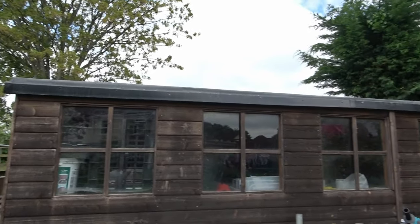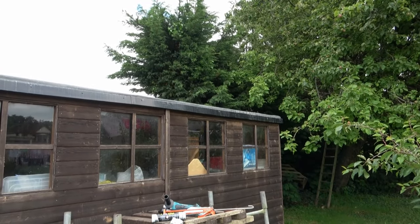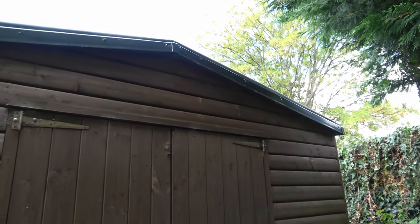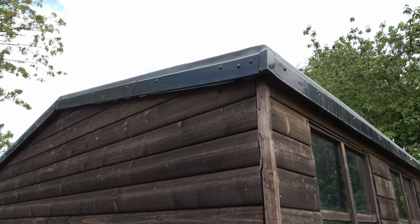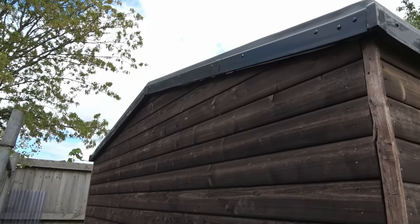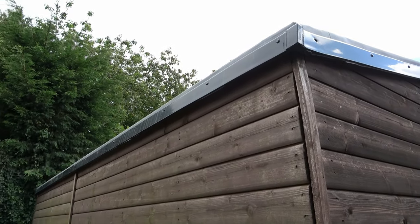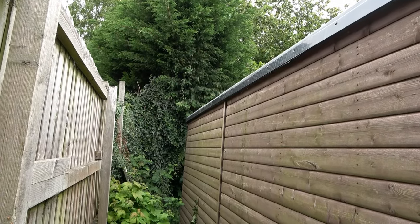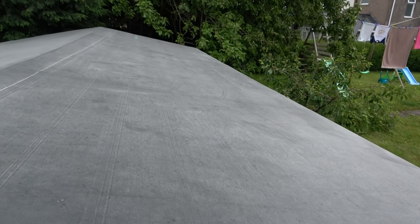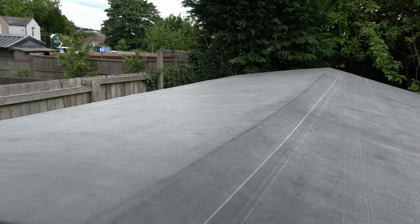Looking at the finished roof from all angles: edge trim, centre joining trim, and corner trims visible on every side of the shed. After some rain the EPDM has actually changed colour slightly but looks nicely adhered to the wooden decking.